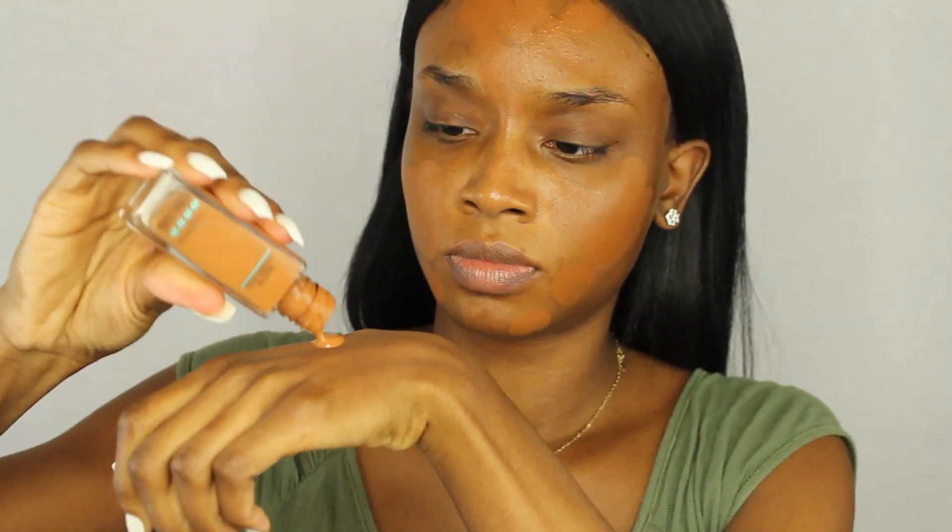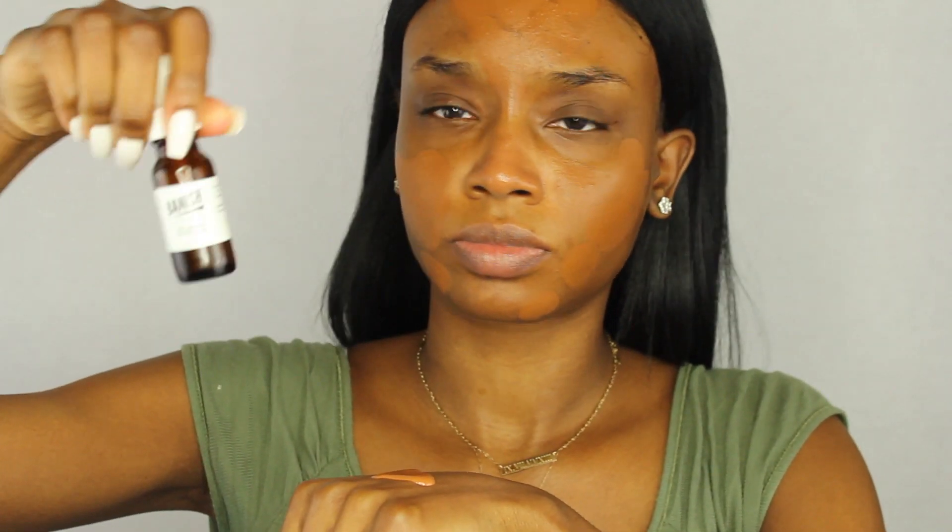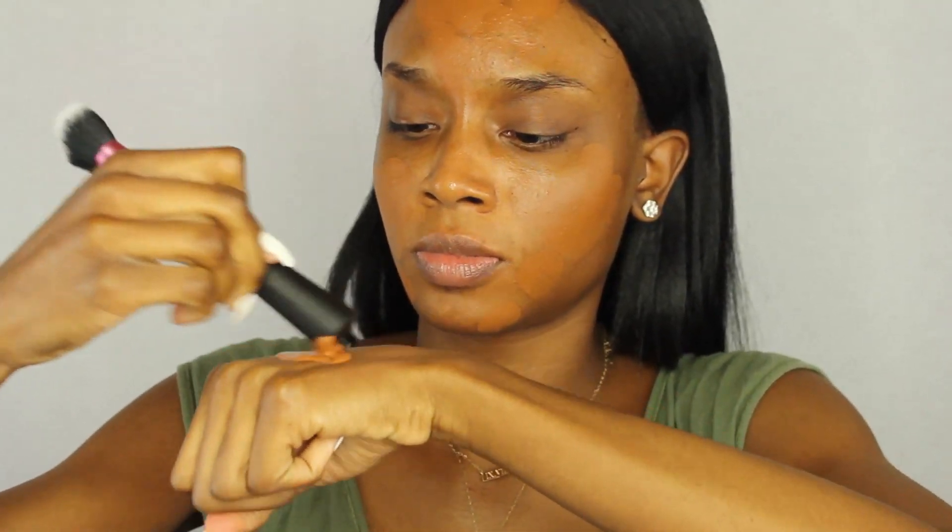I'm taking the Maybelline Fit Me foundation and I'm going to take some grapeseed oil from Banish Acne Scars. I'm going to place two drops into my foundation on my hand, swirl that around, and place it on my face.